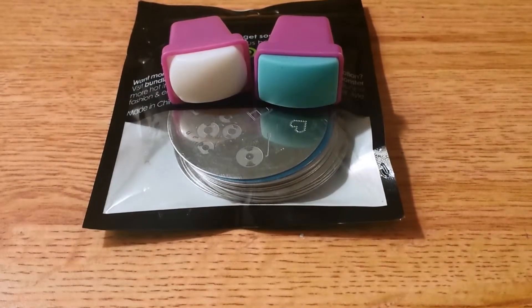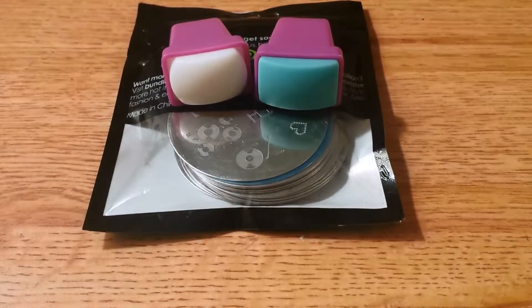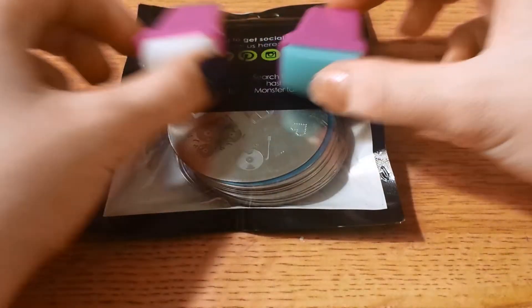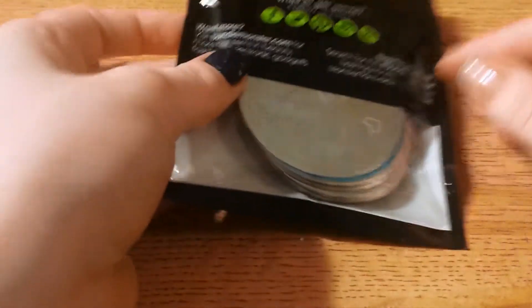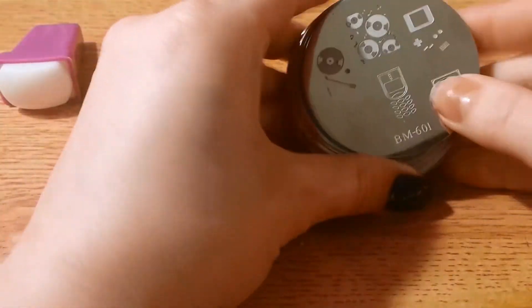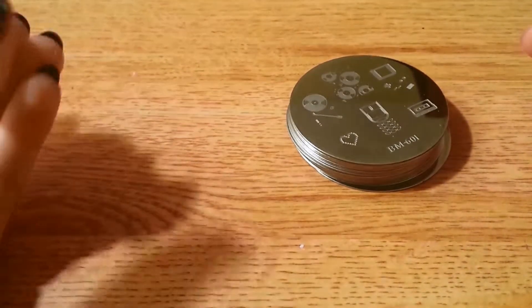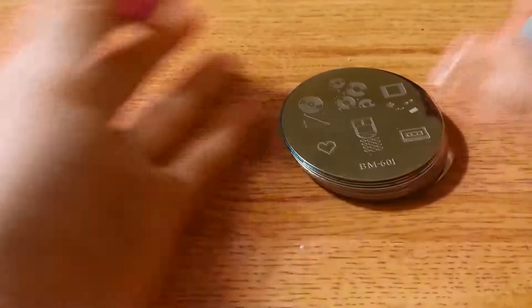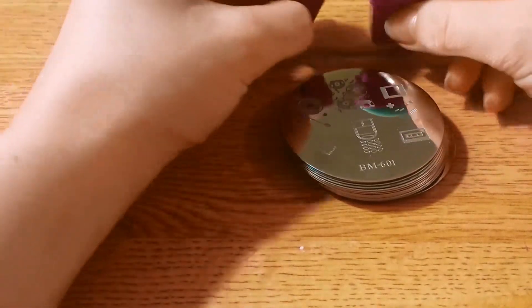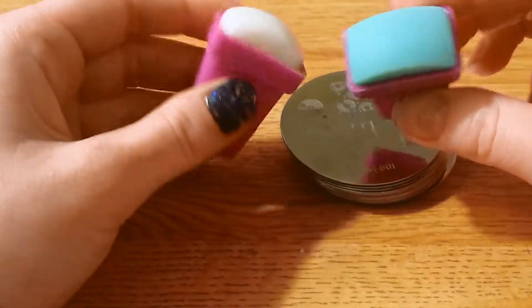Hey guys! Today I'm going to be doing a review on the BundleMonster 2014 Create Your Own Set. This set came with 20 plates, and when I bought it in November when it first came out, they had a deal where it was $12 and if you typed in a certain code you would get two free stampers.